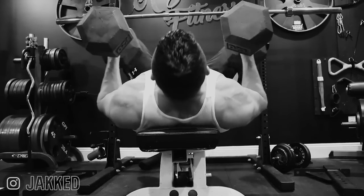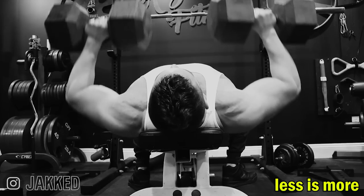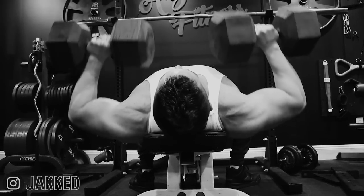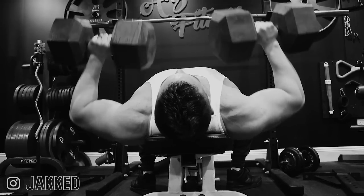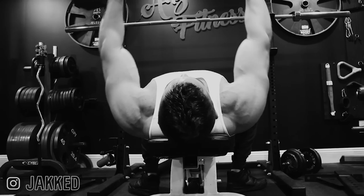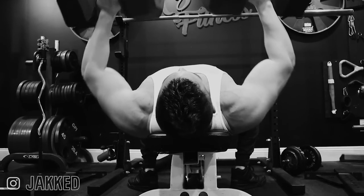If you want to develop a massive chest, you don't need a ton of exercises. In fact, you really only need three. If you train chest two or more sessions per week, you can split these up over multiple sessions to cover all bases. But if you're a bro split or body part split kind of guy and you want to set up your chest training as efficiently as possible, you should include all three of these in your chest workout for the week.